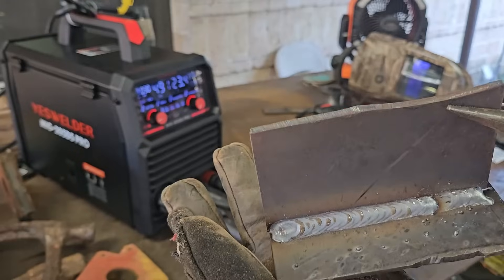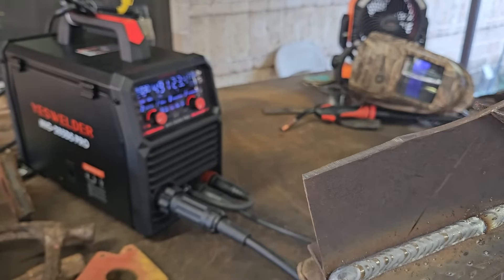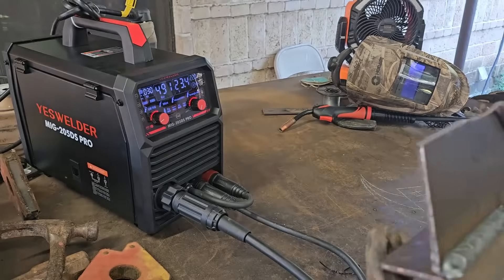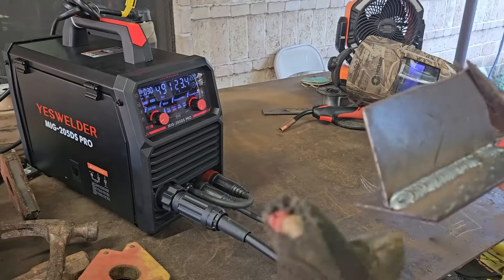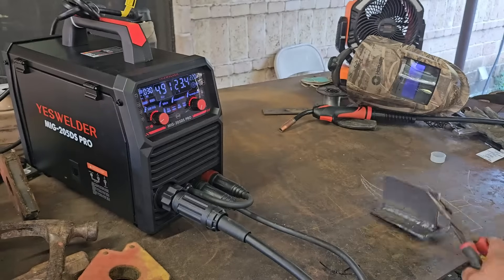There's something about YesWelders that just weld differently. I've tried different manufacturers and I've always had a preference for YesWelder. Check out my glove here. I'm going to do another weld on the other side.